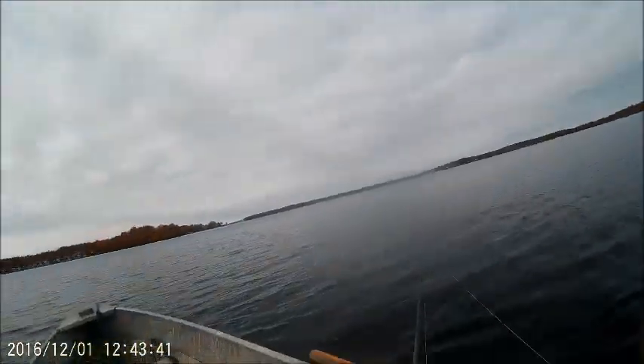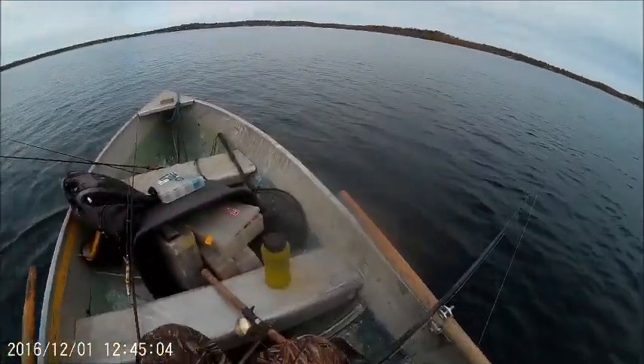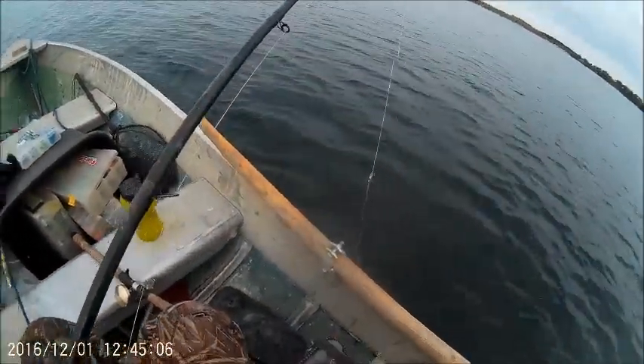I'm getting sore so I don't know how much longer I'm going to be out here. All I know is these big baits are bothering my back already, which is not a good sign.